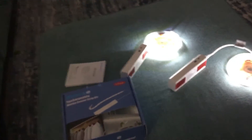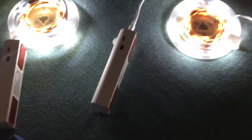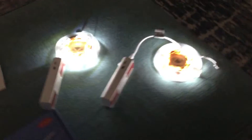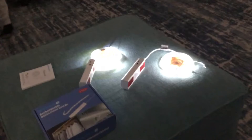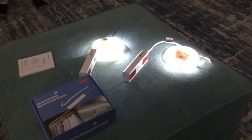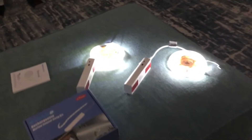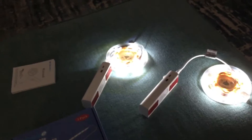Hello guys, welcome back to my channel. We have these LED light strips, as you can see, and these are rechargeable — there's a USB port right there to charge them. These are motion sensors, so if you walk past them they'll turn on, and after 25 seconds if they don't see any motion they'll turn off. Right now we're doing a test — as you can see, they both work.